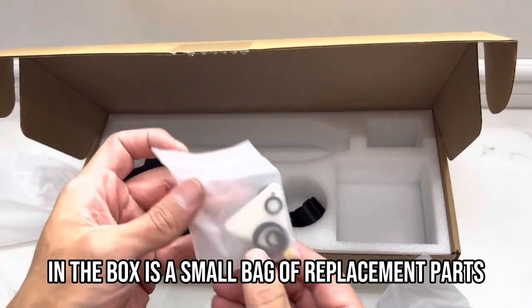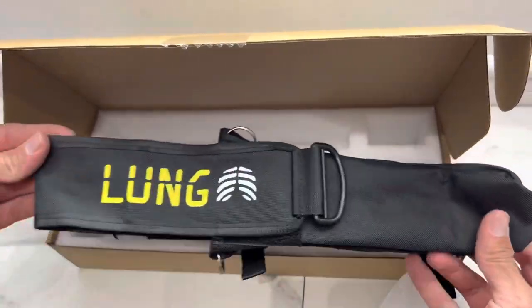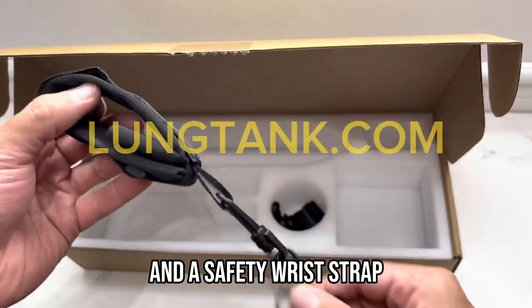In the box is a small bag of replacement parts — keep these safe. Every lung tank comes with a carry case and a safety wrist strap.